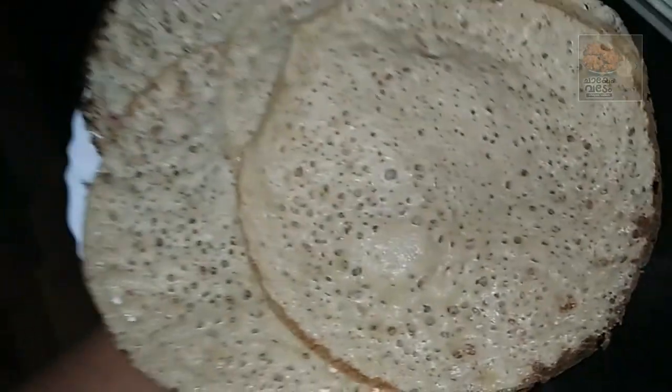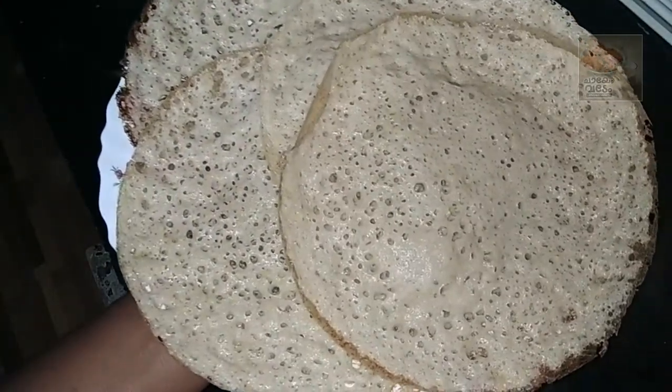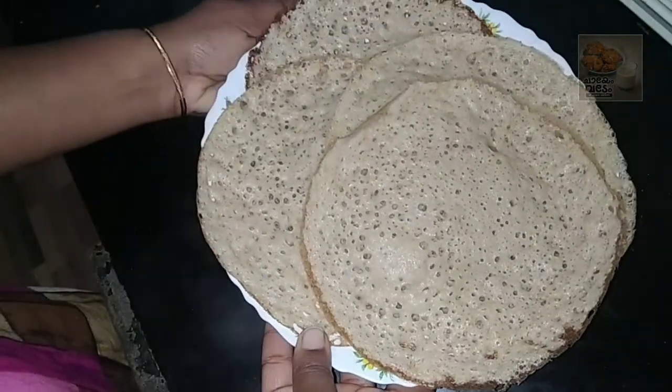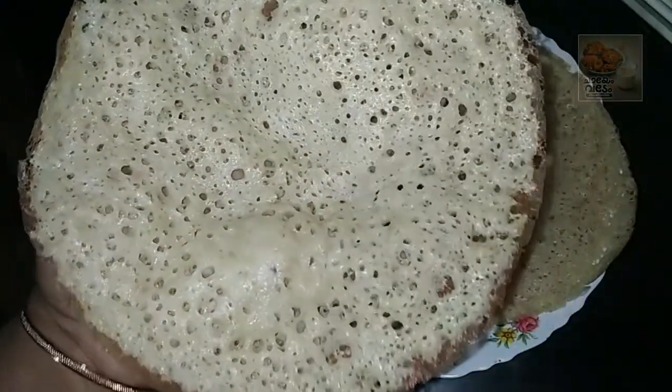It's a good taste. It's a great quantity. It's a good breakfast and a good taste. Thanks for watching.